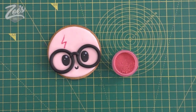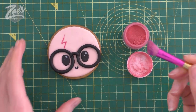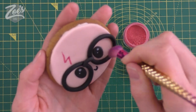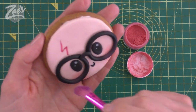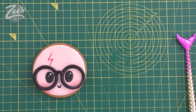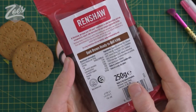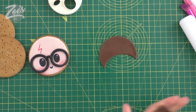Next I'm going to use some pink edible dust to just brush a bit of color onto the cheeks. All the stuff that I'm using in the videos I do have for sale on my website, which is Zoe's Fancy Cakes dot co dot uk. If you're stuck and can't find things, feel free to send me a message. We don't sell the digestive biscuits - you'd have to get those from the supermarket - but the fondant and things we sell on our website. Next I'm going to use some brown using the same size cutter as earlier.